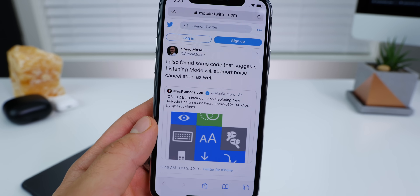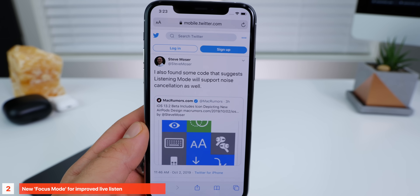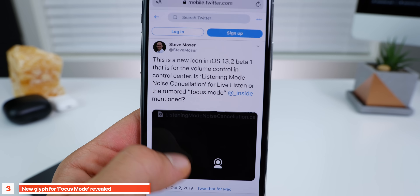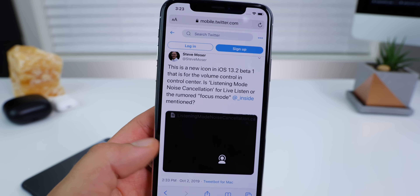Also alongside that new icon, there's a direct reference to a new focus mode, a capability coming to these new AirPods, which would essentially combine listening mode plus the new in-ear noise cancellation. And there's a new icon for it as well. So very exciting to see these changes. I hope to see these new headphones in October.